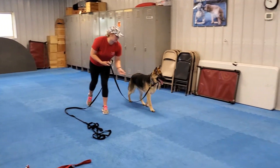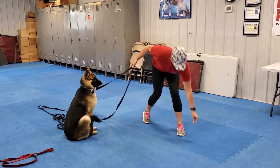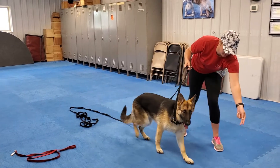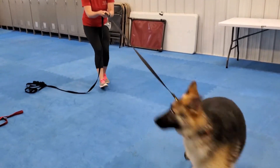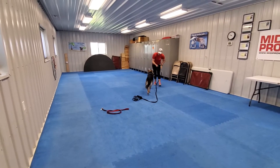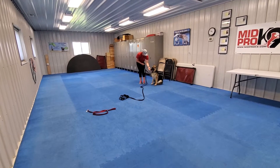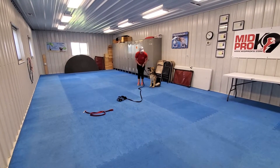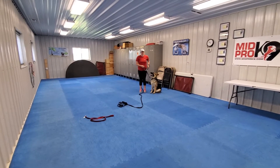So we show the treat, toss it. Once she's away from you, call "Come." Reel her in and then reward when she gets into your space. We can reward with praise and petting, but treats would be the ideal reward for her.